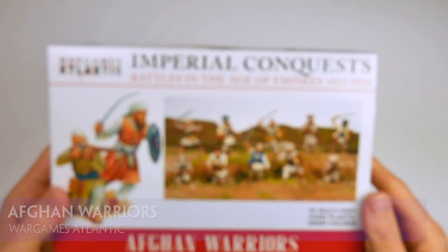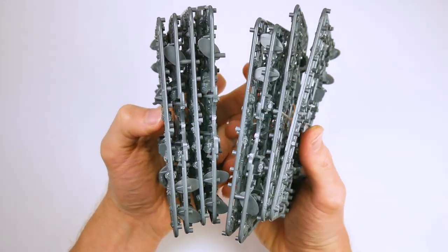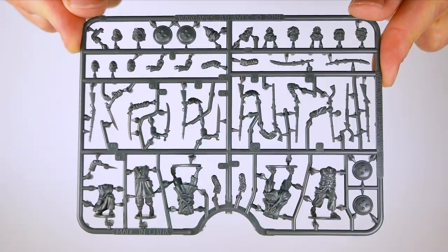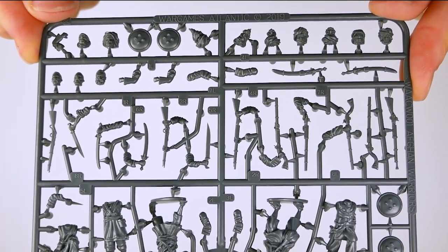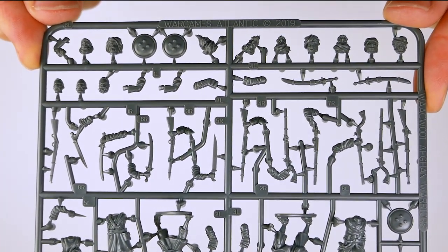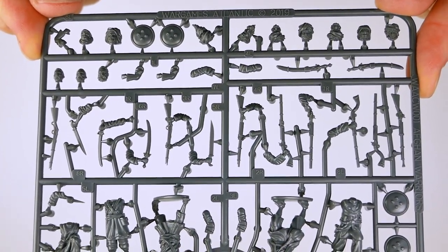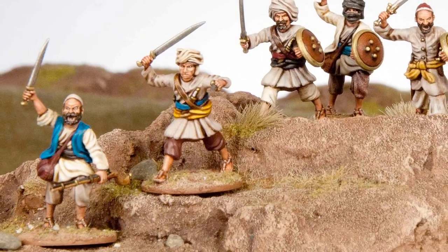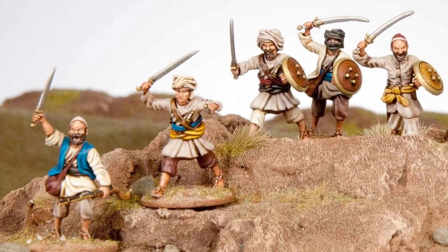In this new box set from a plastics manufacturer, there are eight identical sprues each containing five figures, 12 different heads with very expressive faces, and various arm and weapon combinations including a push dagger, wide-bladed Khyber swords, muskets, jezails, and some Martini-Henry rifles — so plenty of variety, all produced to a very good standard.